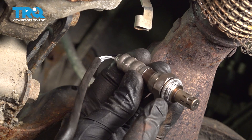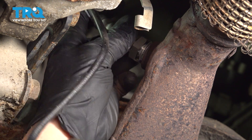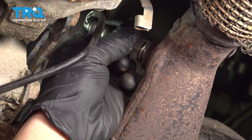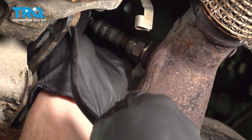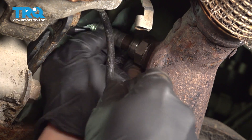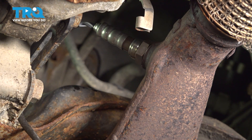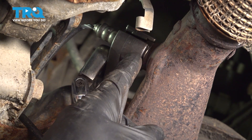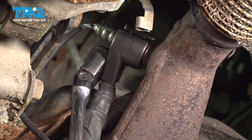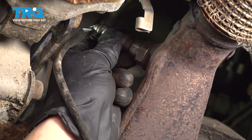Before we install it, you want to ensure that it does have a coating of anti-seize on the threaded area, but never on the sensing element. We'll take this and start it in by hand, making sure that we do not twist the wiring. Use your O2 sensor socket to tighten this up. Now keep in mind, this does have a crushed gasket on it, so you want to ensure that you do bottom it out and then take it just a little bit further. Double check to make sure you're completely seated.